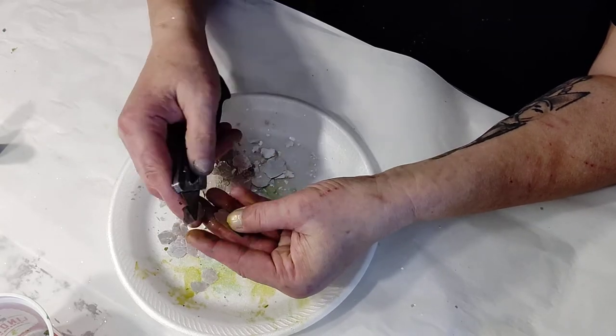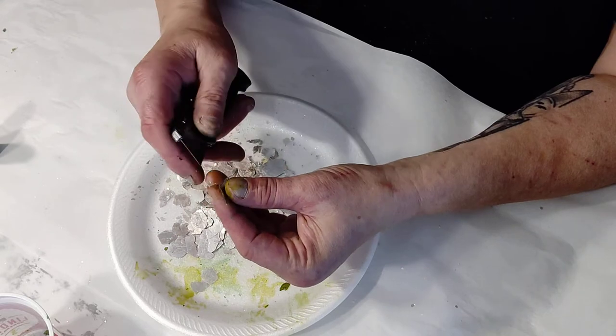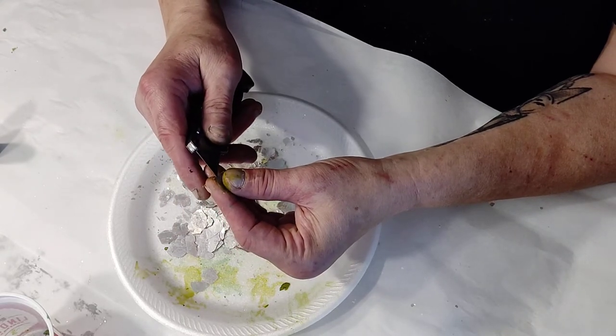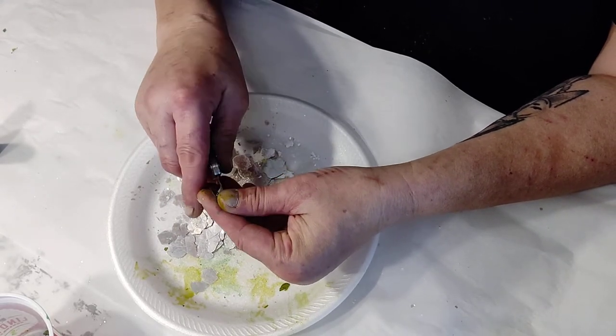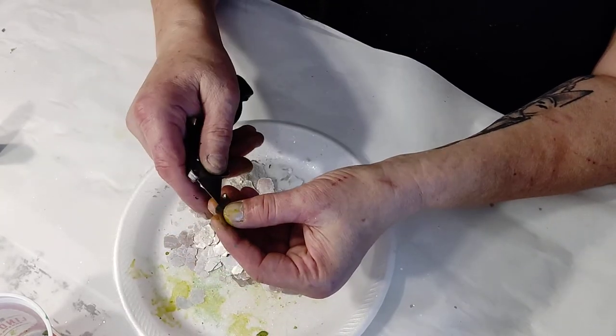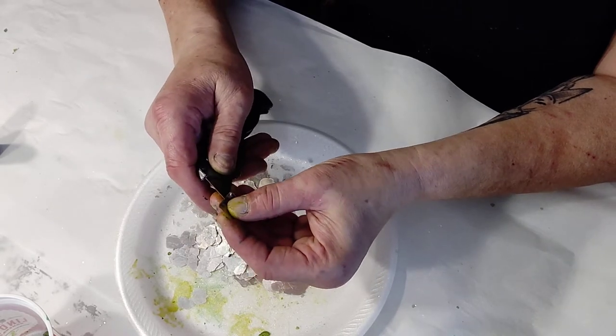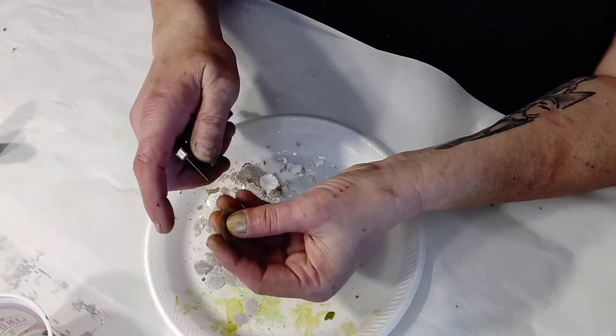I cut them like that — that's one piece, and it's going to get a lot more than just one off of it. Sometimes you get just two, sometimes you get three. There's another one, and a small piece.